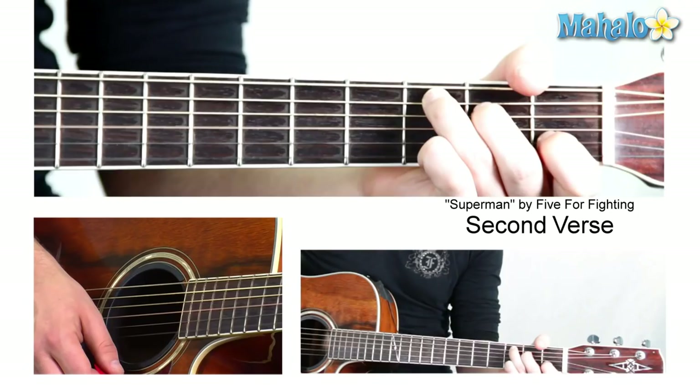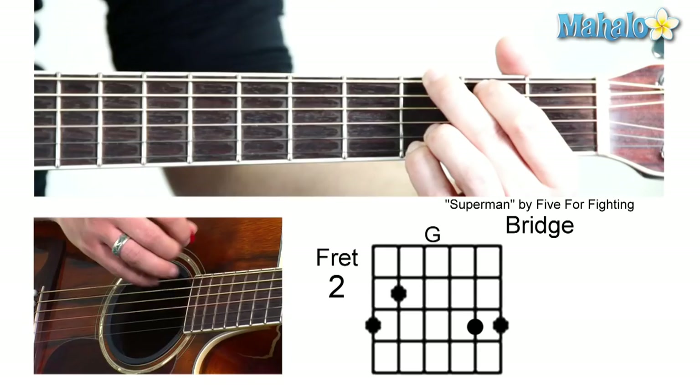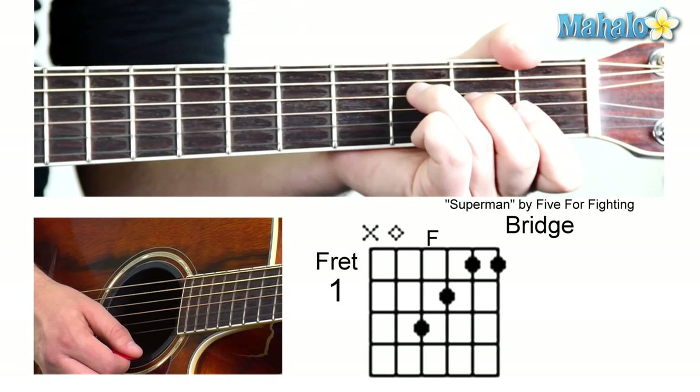It's not easy. Then we do the G to the F, and then it goes to a C, from a C to a G, for this little bridge breakdown part. And then it goes up, up, ahead, away from me — so it's A minor, to a G, to an F, to an A minor again.